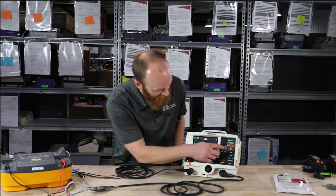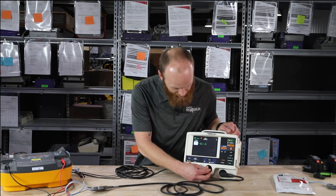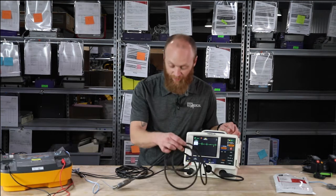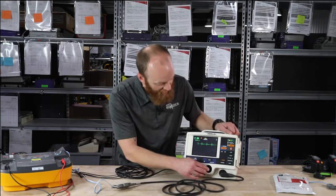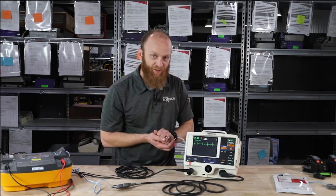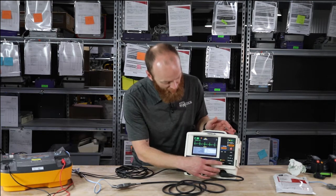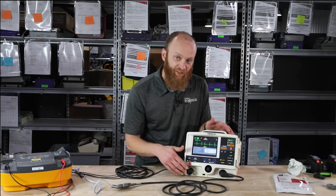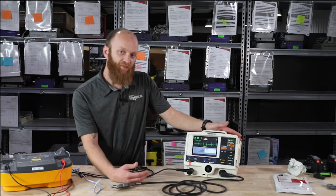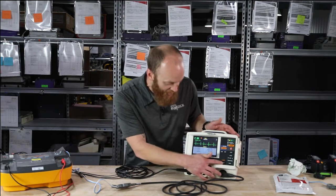We have the lead button, which allows you to scroll through lead one, two, three, or paddles — in this case your pads and therapy cable. The size button adjusts the amplitude of your lead. We have the alarms button where you can set your alarm limits, suspend alarms, set your VFib and V-tach alarm thresholds, and then the options button.